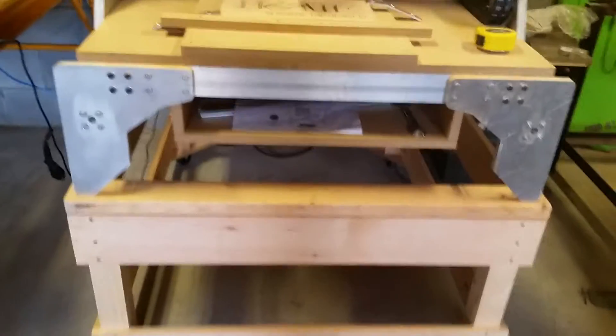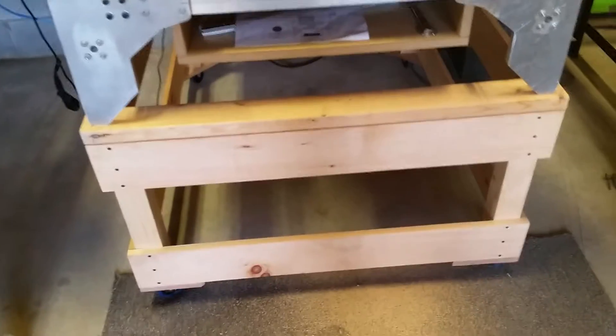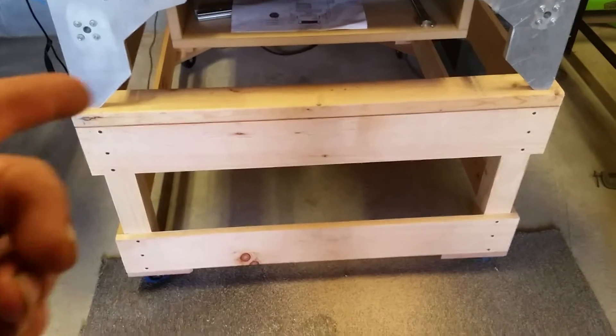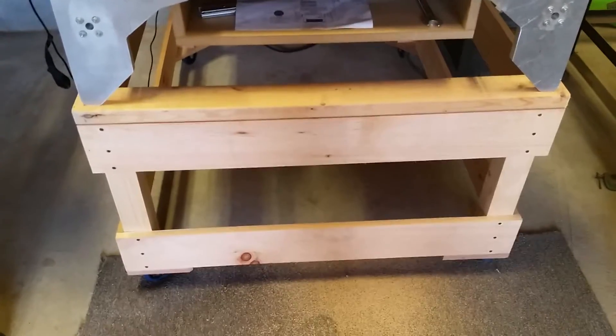To sum things up — as you've seen in some of my previous videos, we built a sawmill, and the wood I built this table out of, other than the two before, was sawn on it.